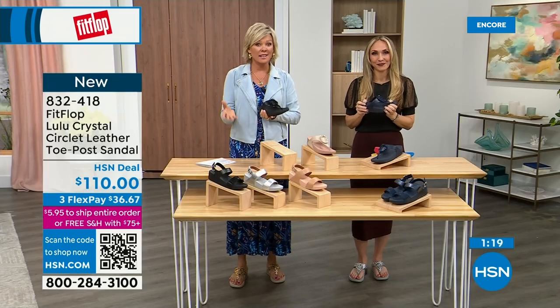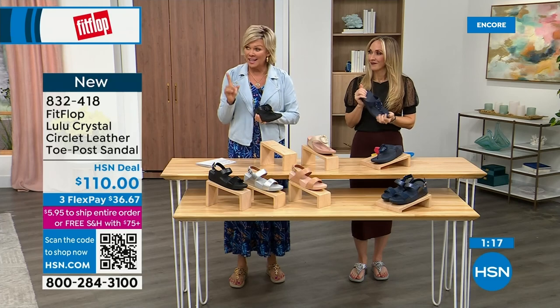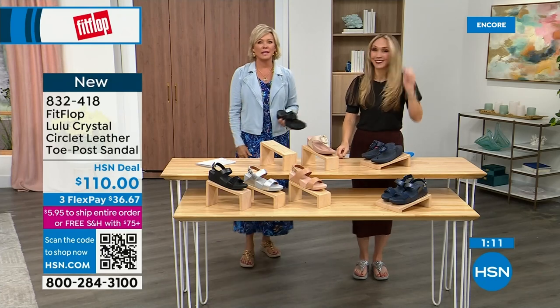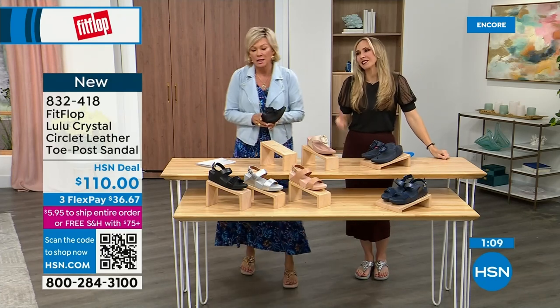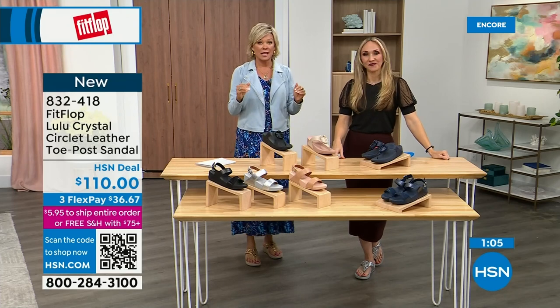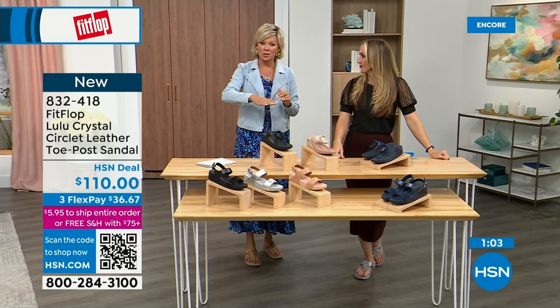I welcome you to try it. If you have not yet experienced a FitFlop, get ready for an 'oh my gosh' moment. I was convinced the hype wasn't real, and then I really noticed a difference — dating back quite a few years, and I'm still absolutely hooked on this brand. There is just no other brand like it.